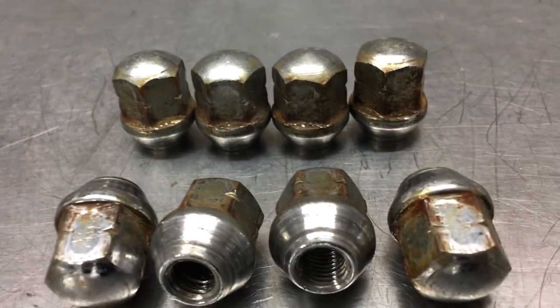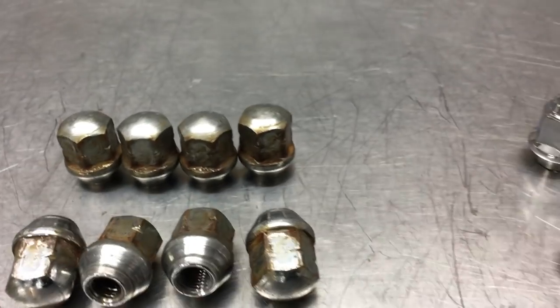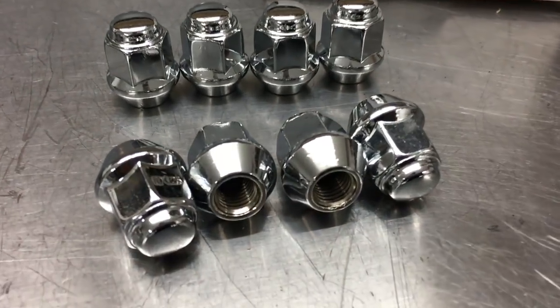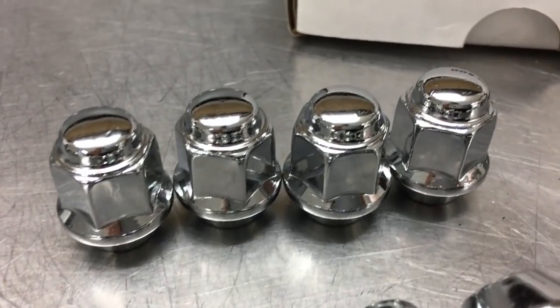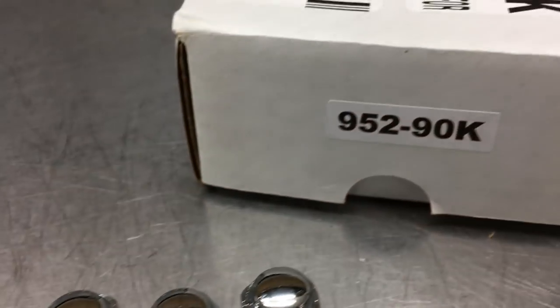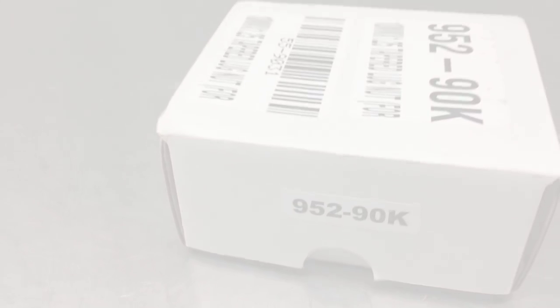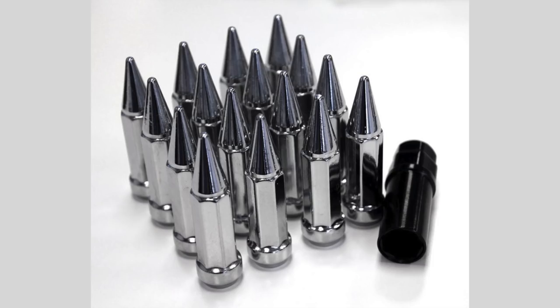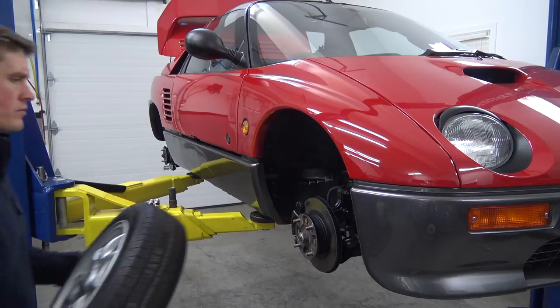You can't bolt on new wheels using rusty old lug nuts, so I ordered a set from Douglas Wheel. These were the only ones I could find in the tiny 10mm x 1.25 size with the proper conical seat that didn't stick out three feet. Yes, you have to use UTV lug nuts. Alright, let's bolt them on.